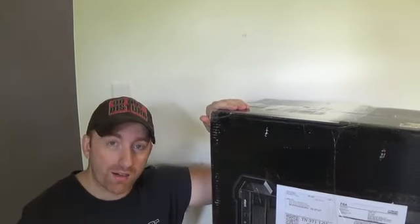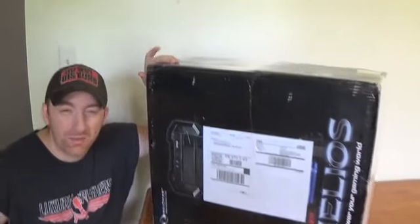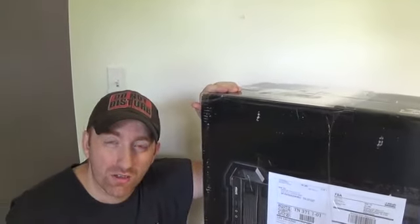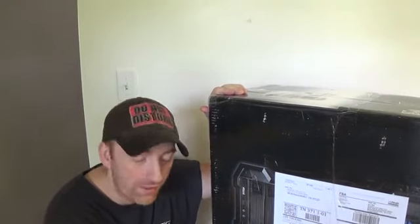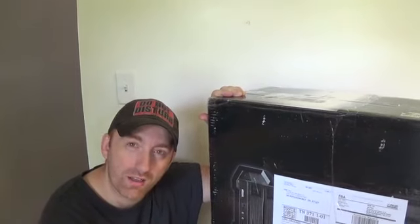This is a box I got here — it's 48 pounds. This cost me $10.17 to ship. Now understand that $10.17 is charged to my Amazon account, so you can see it right there in my Amazon account.